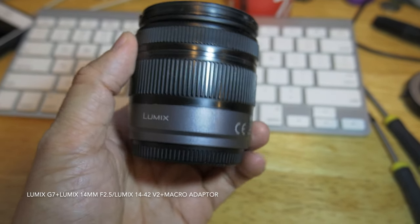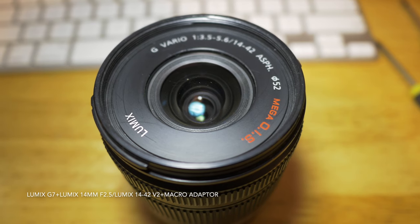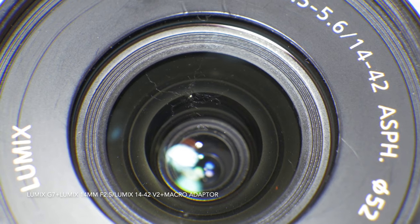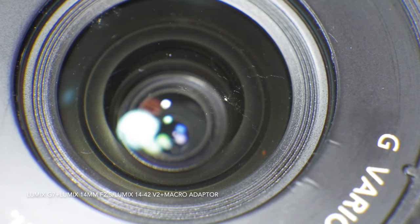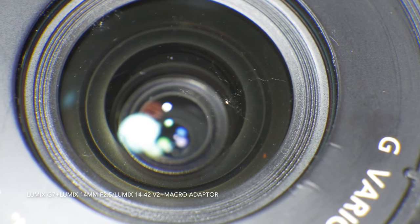Hello guys, welcome to my channel. This is a six-minute tutorial showing you how to clean most lenses, especially for the Panasonic Lumix.